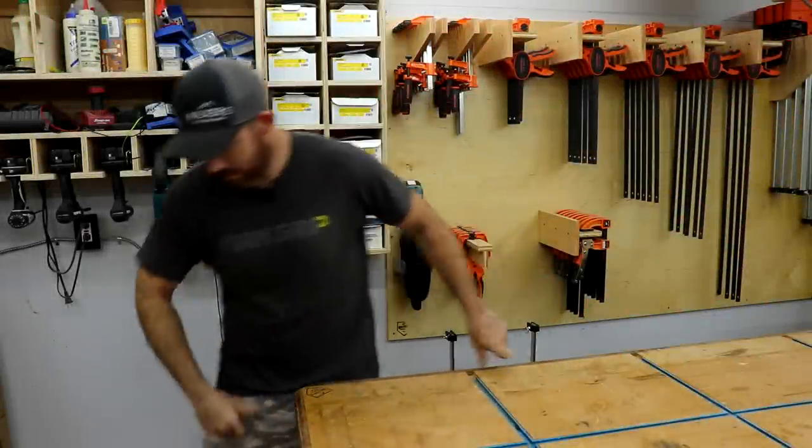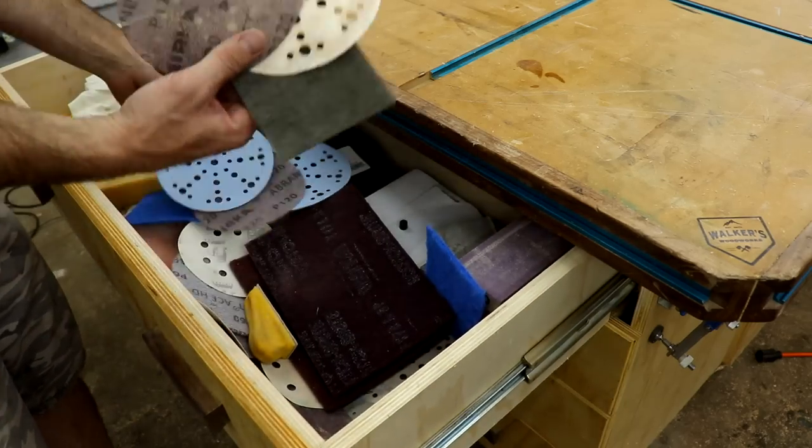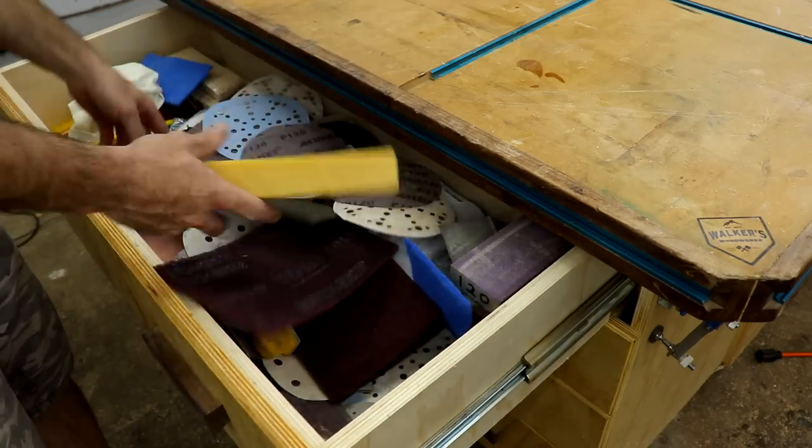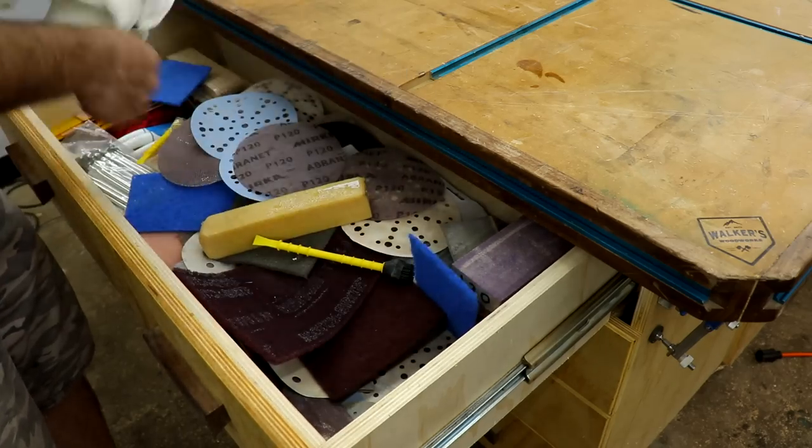What's going on everybody? I'm Brandon from Walker's Woodworks. Welcome back to the channel. I got a problem in the shop — check it out. Drawer storage seemed like a good idea until I filled it with just loose sandpaper and sanding blocks and glue brushes and stuff. And we're gonna fix that.